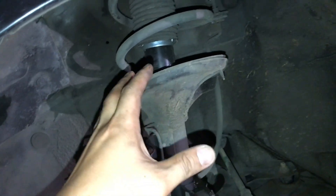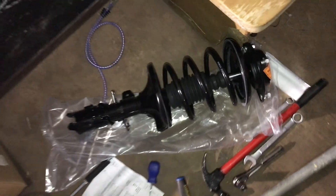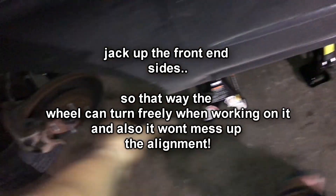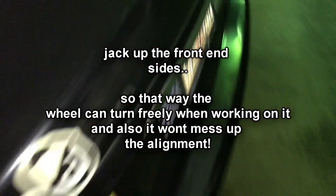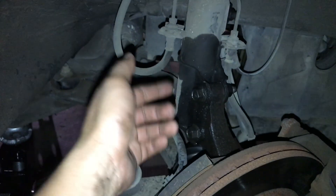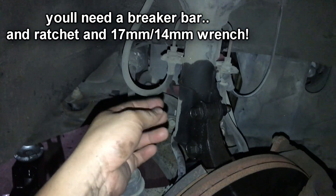We're going to change out this whole strut assembly. This is how it looks brand new. What you're going to want to do is jack up your car on both sides. Also, what you're going to need is a 14 millimeter bolt for the sway bar and a set of 17 millimeter sockets.